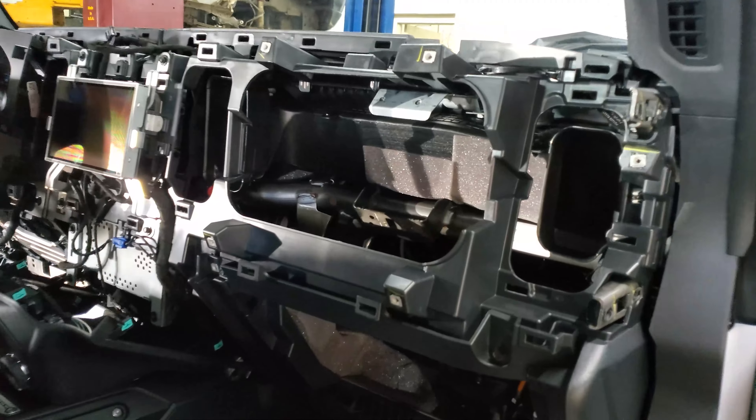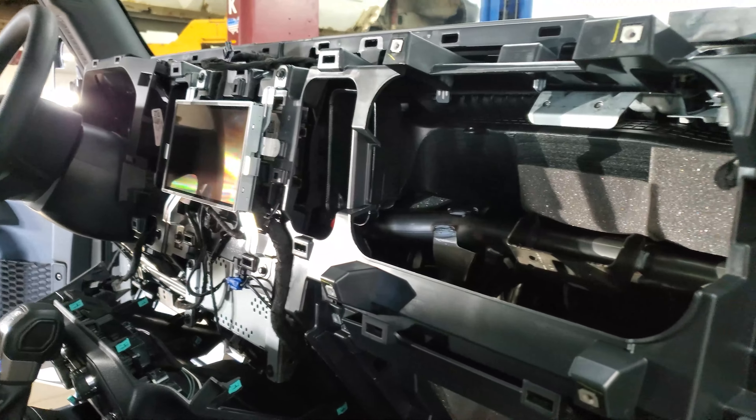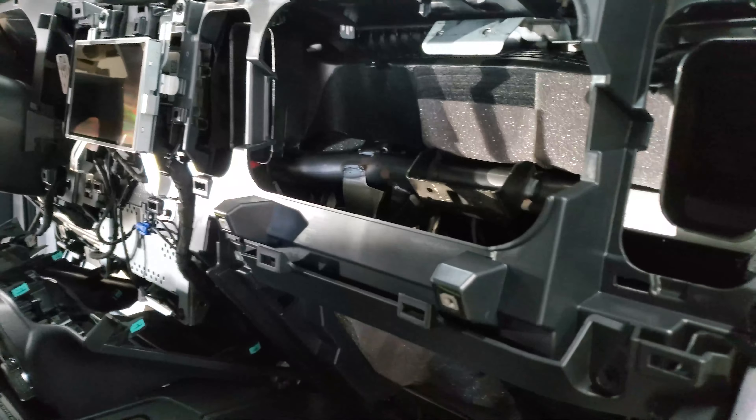Let's see what we've got going on inside. That doesn't look good. That doesn't look good. Airbag recall. A few things apart.